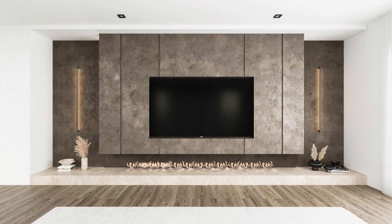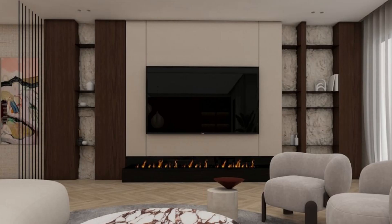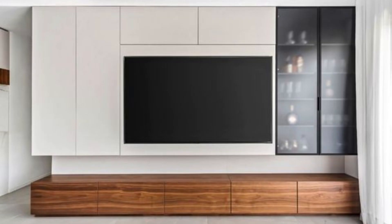Step 3: Shelving. Adding shelving to your TV wall panel not only provides additional storage, but it also creates an interesting visual display. Consider adding floating shelves or built-in shelves to showcase your favorite books, decorative objects, or even plants.